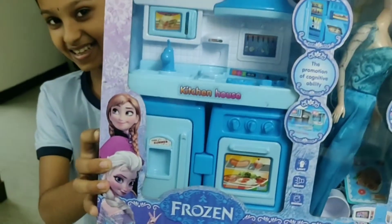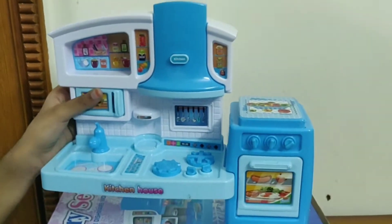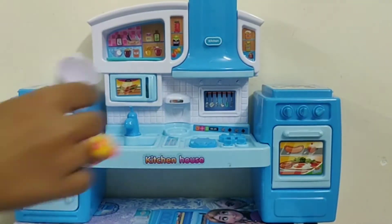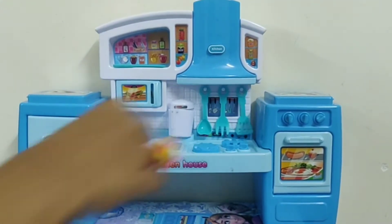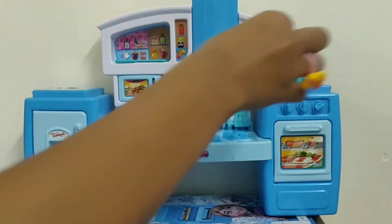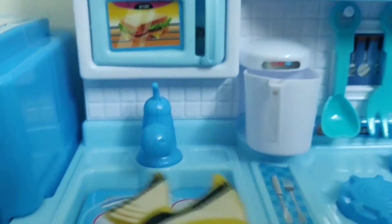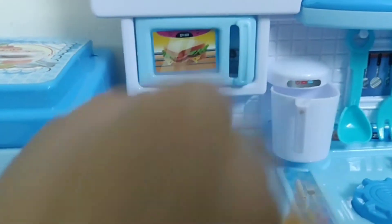Hi, my kitchen sink. Wow, what a lot. Come here. Come here. Take the water.